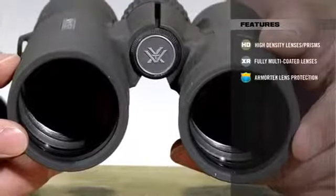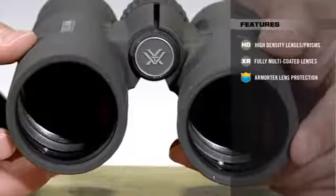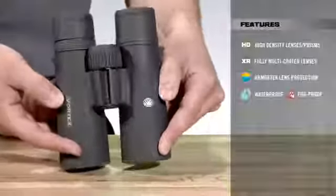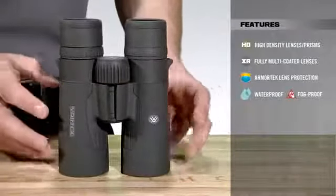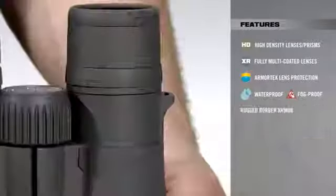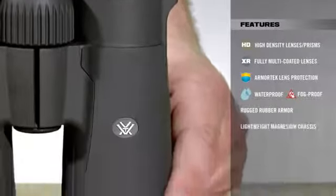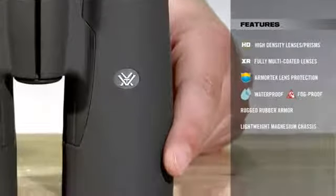Along with the ArmorTech coatings, which provide a durable lens surface to resist scratches, oil, and dirt. The binocular is O-ring sealed and argon purged to ensure waterproofing and fog-proofing. The rubber armor offers enhanced grip and durability, while the magnesium chassis decreases weight while increasing strength.